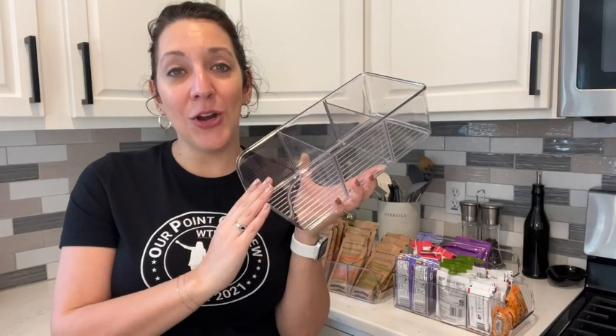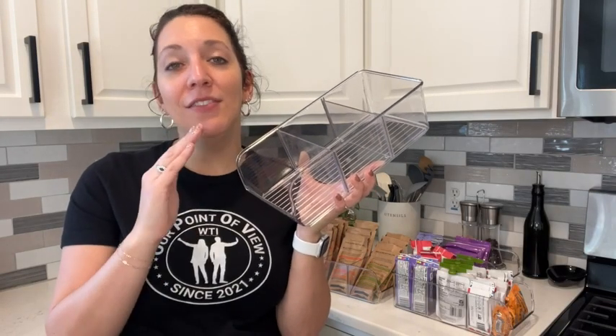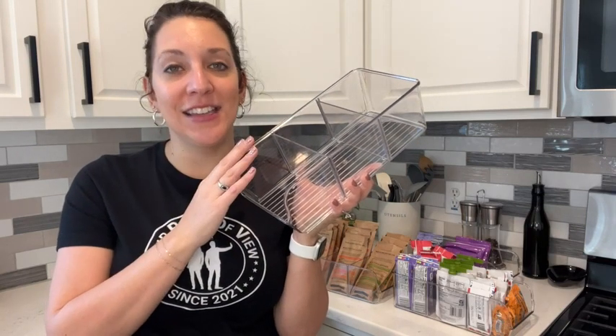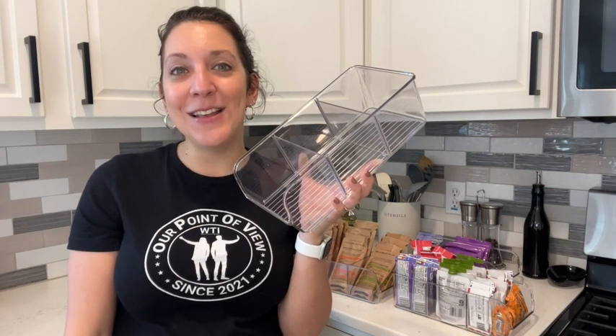These snack organizers from Be Home are top-notch quality. I love how durable they are and I love how easy it is for my son to access his snacks. And plus, it makes my pantry look so organized. And that's my point of view.